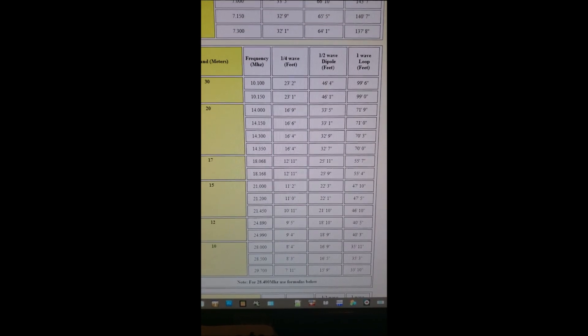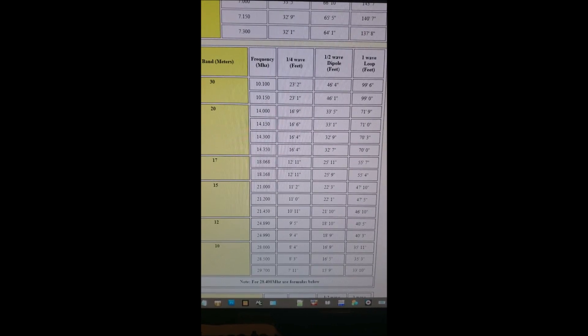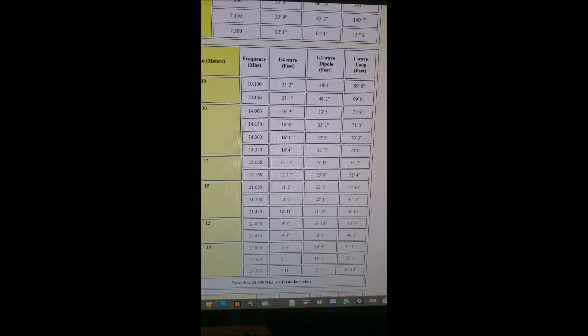I used this table from Ham Universe antenna links from their page. As you can see, it's a chart that shows all the different ham bands. If you look down at 20 meters right there, it's got 16 feet 4 inches for a quarter wave.